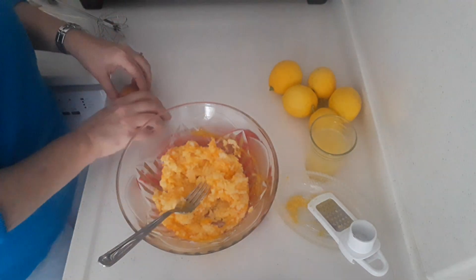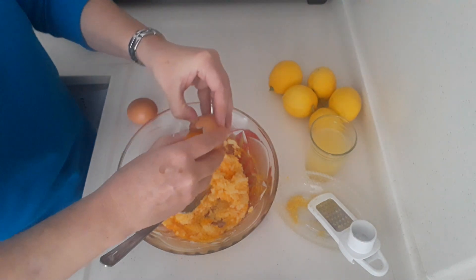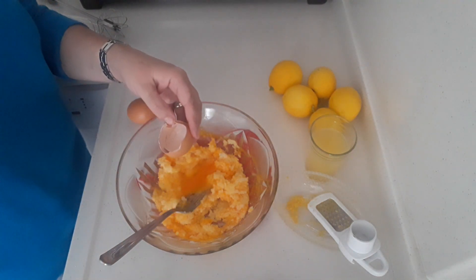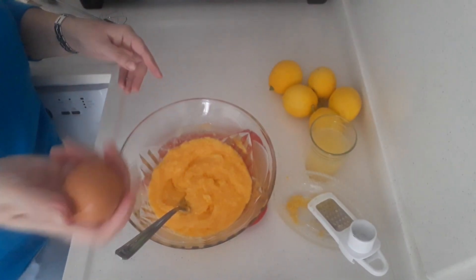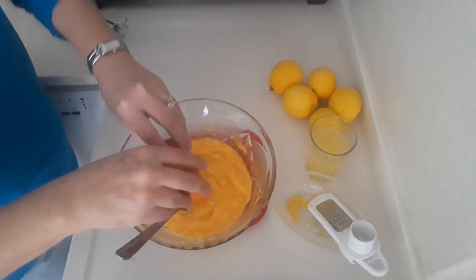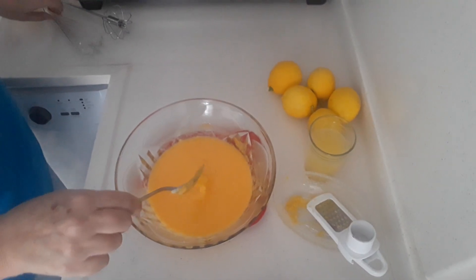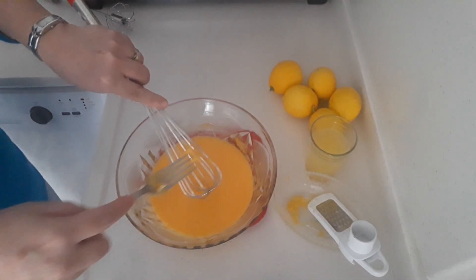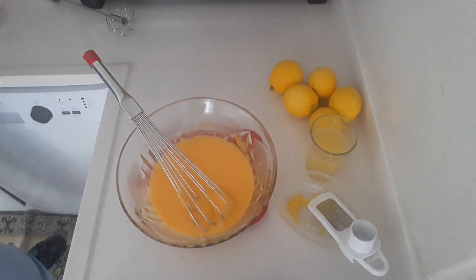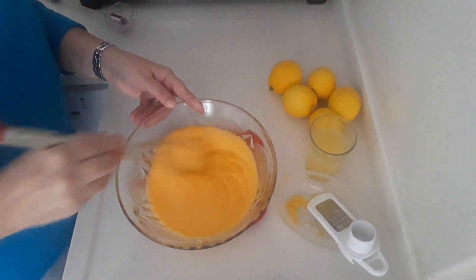Then I've got two whole eggs to be added in, one at a time, mixing after each one. So in total I've got two egg yolks and two whole eggs. Once we've combined one cup of sugar to three tablespoons of butter, added two egg yolks one at a time, then cracked in two whole eggs again one at a time, stirring after each addition.